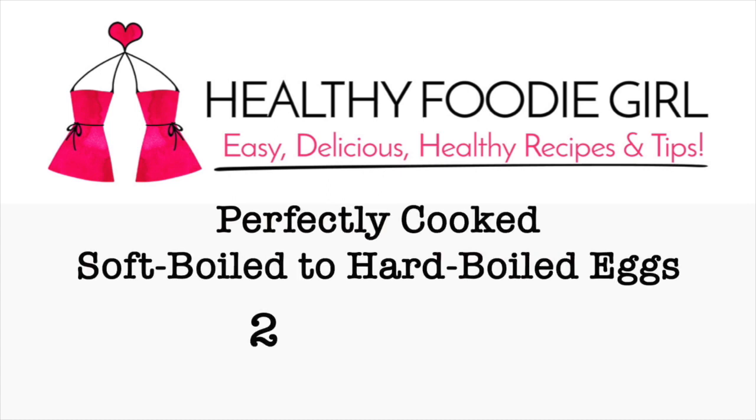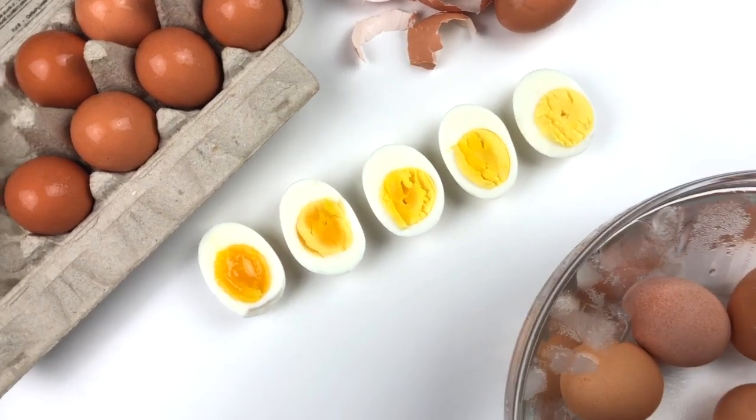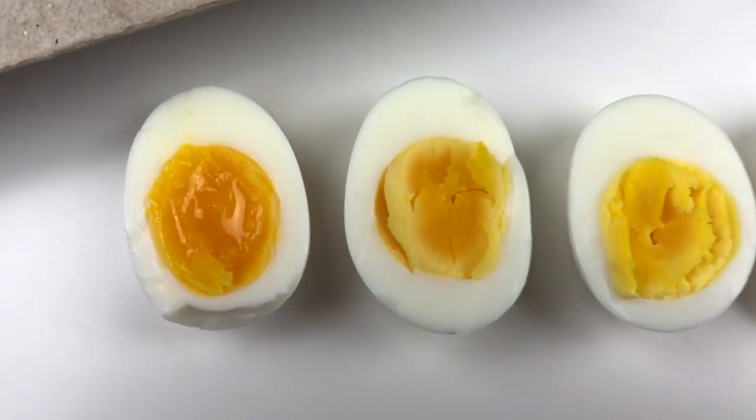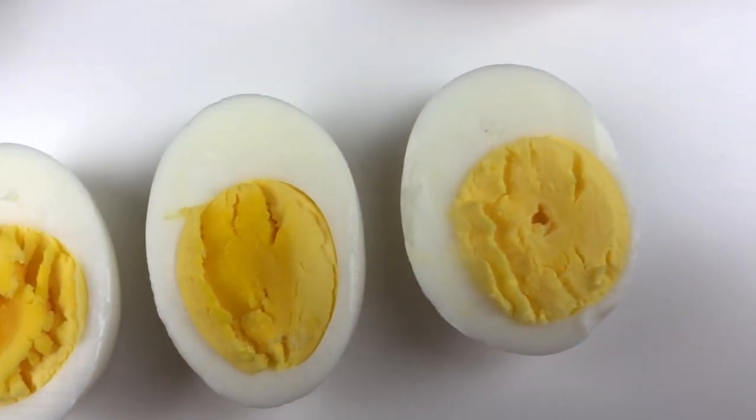Today we're going to show you how to perfectly cook a soft-boiled egg all the way to a hard-boiled egg with two methods. The first method is the stovetop method, and we've showed you all the way from 6 to 12 minutes. The other way is the Instant Pot method, and you can see our soft-boiled egg, medium-boiled egg, and hard-boiled egg. We know you'll find the egg that is perfect for you.